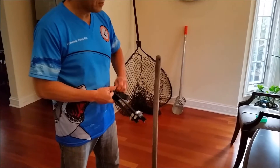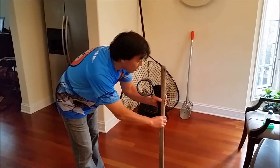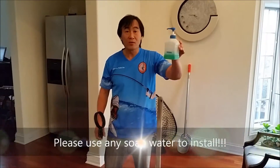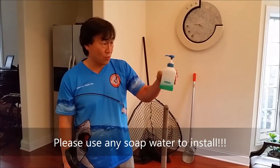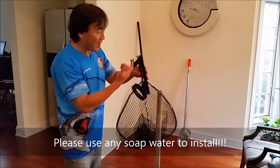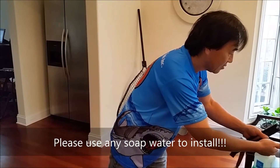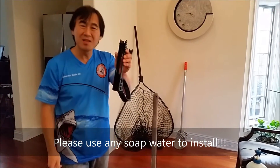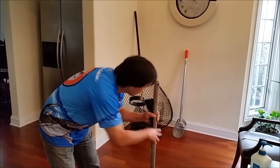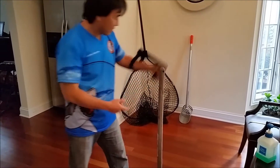When you first get the Robo Handle, if the resistance of installing it is too great, here's how you solve the problem. All you have to do is take a regular dishwasher liquid soap, put a little bit on your finger, and apply it to the edge of the Robo Handle — just like that. Now this thing can be fit piece of cake, just like that. A little bit of soap will do wonders. No matter how much resistance there is, you're able to snap it onto this heavy-duty pole in a second.